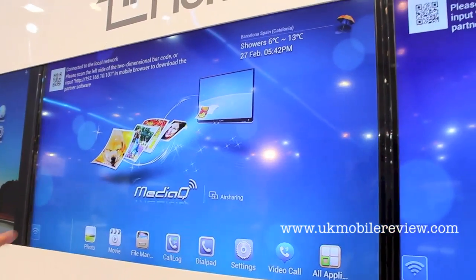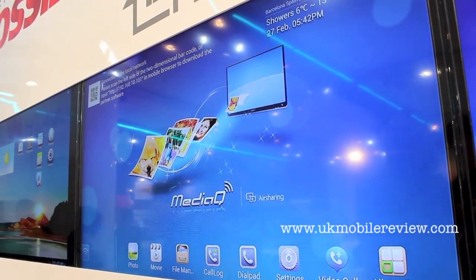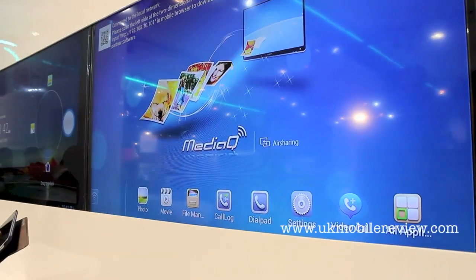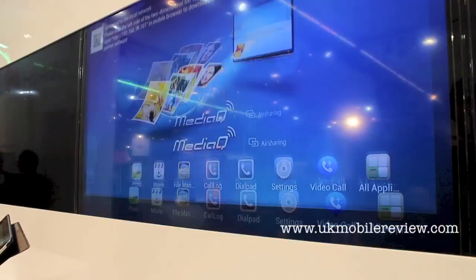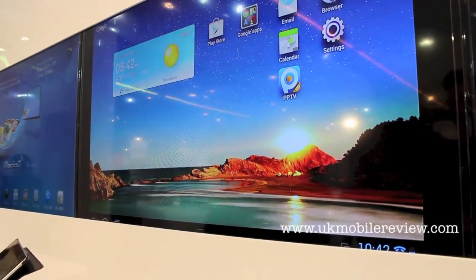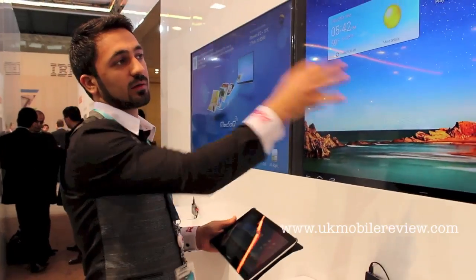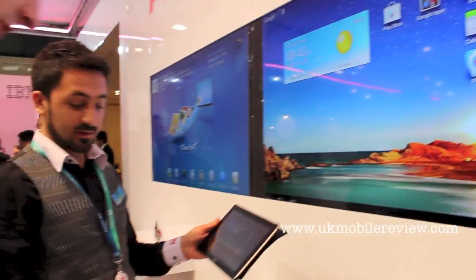After that, if you connect with Wi-Fi to our setup box, you can see it like a mirror. Your device's screen can be seen here on the TV — so this tablet is connected to this.